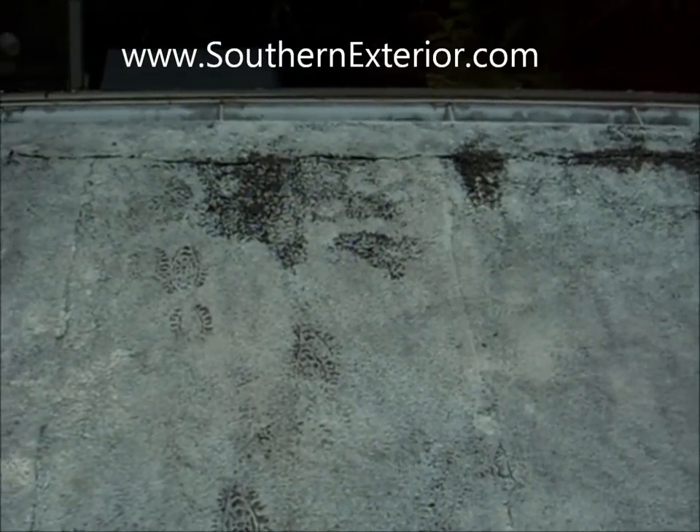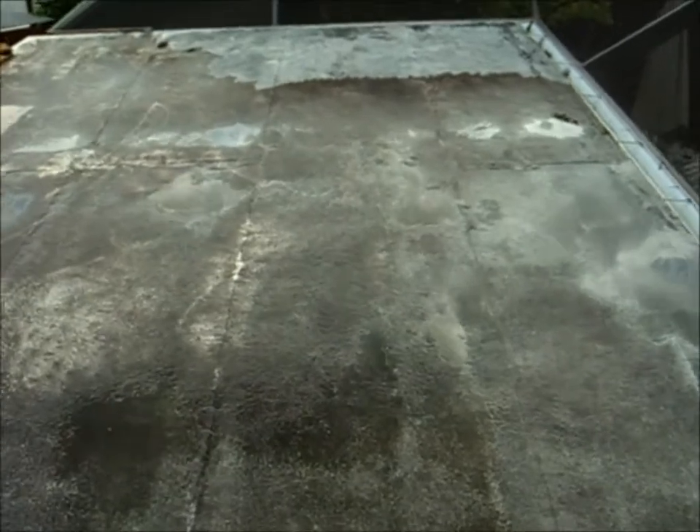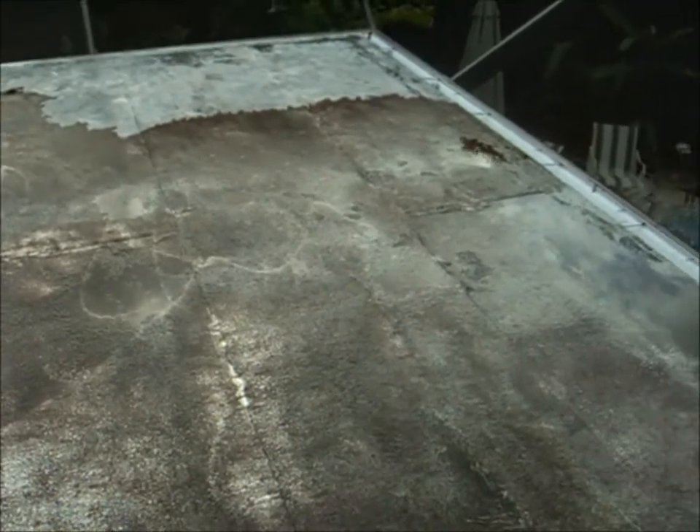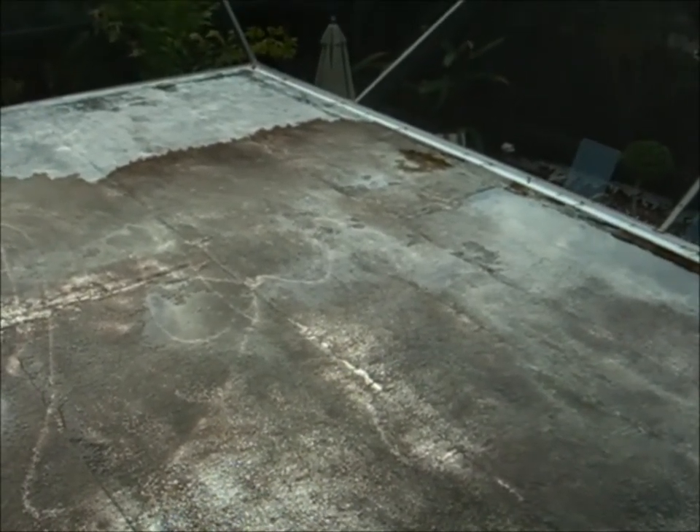First we're going to get the roof clean. We're starting the power washing process and you can see how much mold, mildew, and growth is on this roof. It's very important to clean this roof with very low pressure because it's got flat roll roofing and we don't want to disturb that. A regular pressure cleaner is not what you want — 2,000 to 3,500 PSI on a roof like this will literally tear it up.